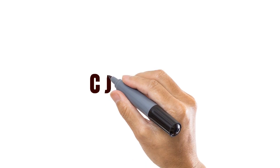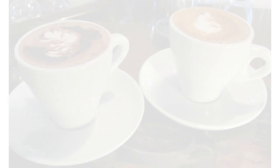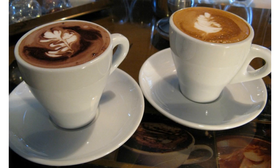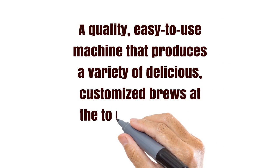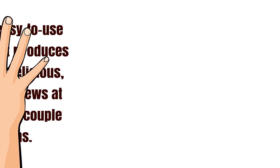As long as you read the instructions and carry out any preliminaries, such as priming the machine before using it, then there's no reason why you shouldn't enjoy the delicious brews that this espresso machine is capable of producing for a long time to come. Mr. Coffee used to be known for producing coffee machines and espressos at the lower end of the market, but with their Café Barista Espresso Maker BVMC, they have shown that they can make a quality, easy-to-use machine that produces a variety of delicious, customised brews at the touch of a couple of buttons.